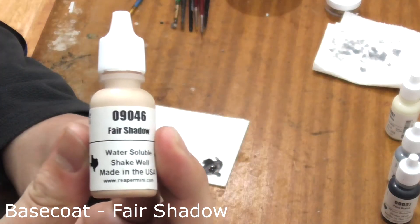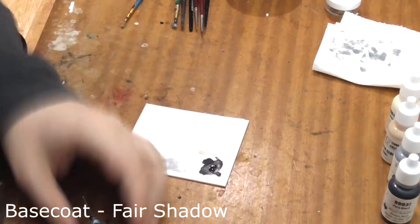Now we just need to base coat his face with two thin coats of Fair Shadow, leaving his mouth black if possible.